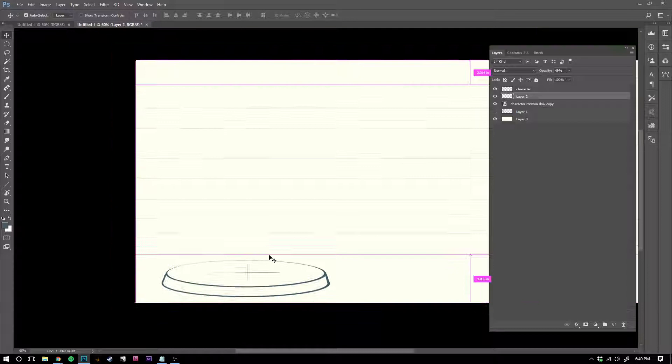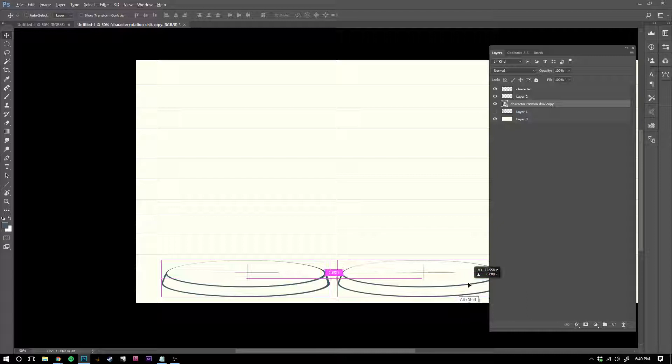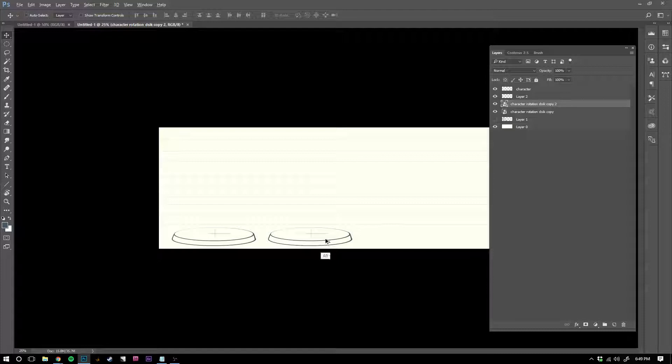So what I'm going to do is duplicate this platform. Sheridan, lucky for you guys, only requires — I think it's a front, three-quarter front, and side view.